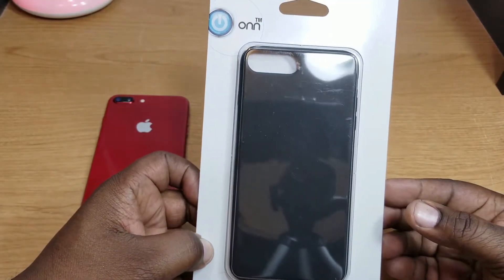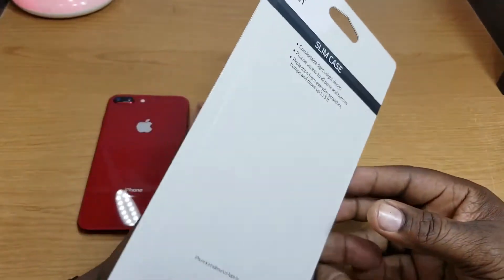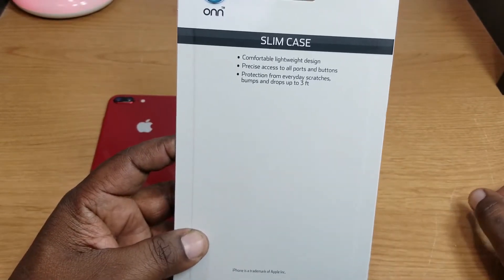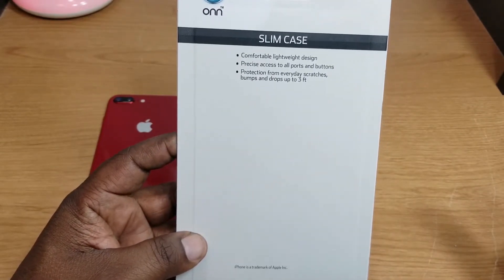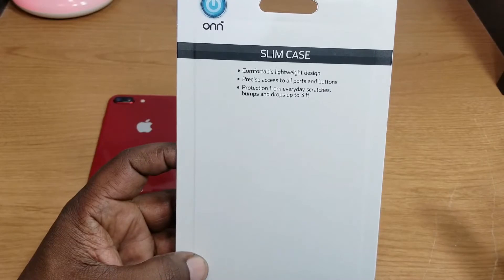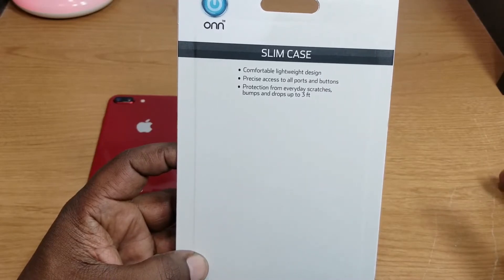The case was only like four dollars and 88 cents, and the reason why I'm doing a video on it is that you can find great cases over at Walmart. If you're not looking for the more expensive cases, this is one I found. It's a comfortable, lightweight design with precise access to all ports and buttons.